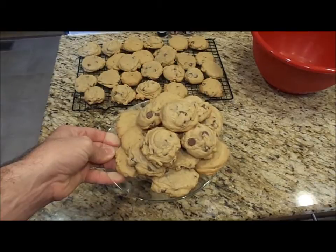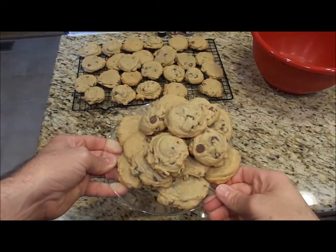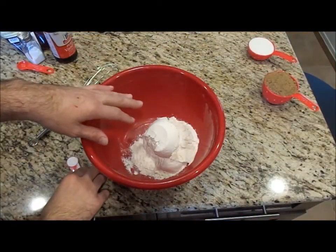Keep watching and see how to make these delicious homemade chocolate chip cookies from scratch. To make these, you want to start off with two cups of all-purpose flour.